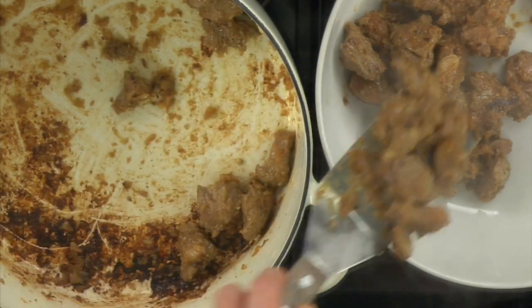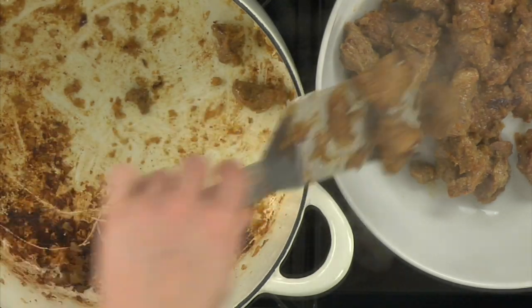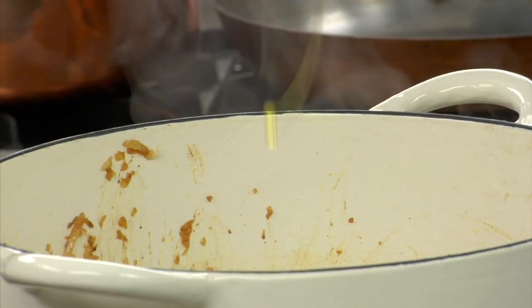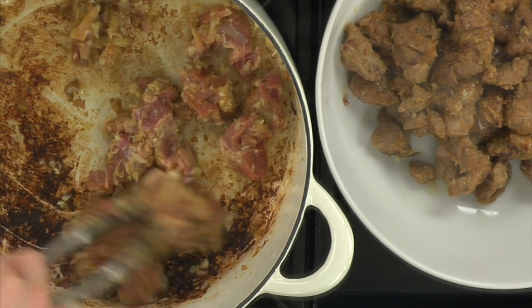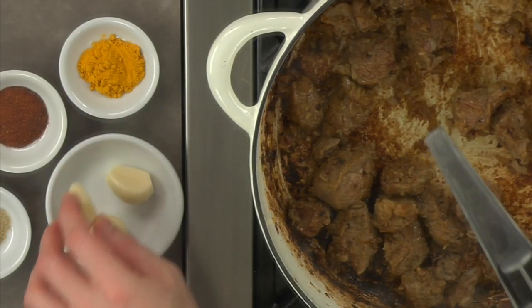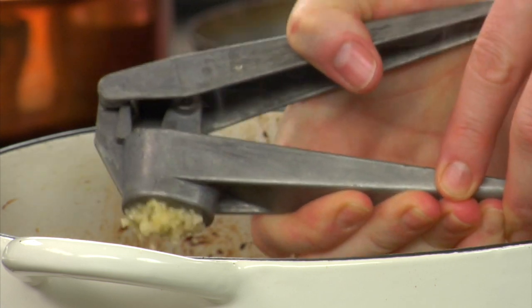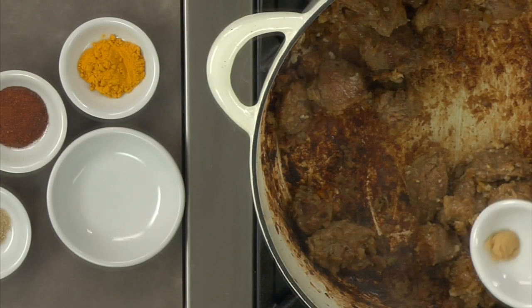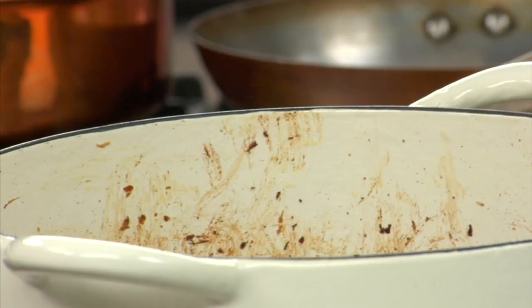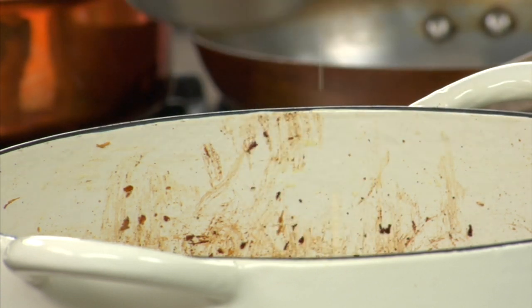Transfer the first batch of lamb to a plate and continue searing the rest of the meat. With the final batch of lamb still in the pan, crush and add the garlic, salt, pepper and all of the remaining spices. Then add the chicken stock and the remaining lamb and bring the stew to a boil.